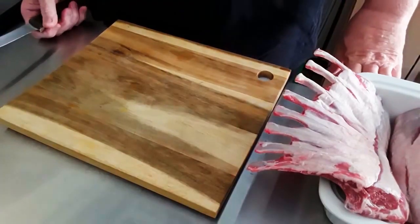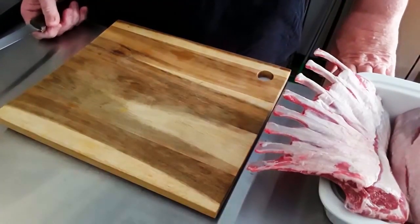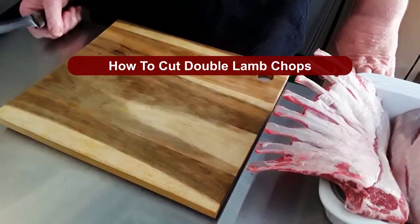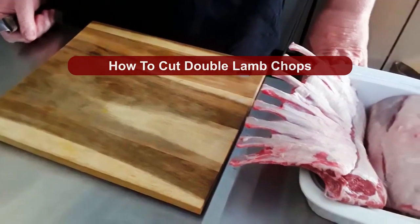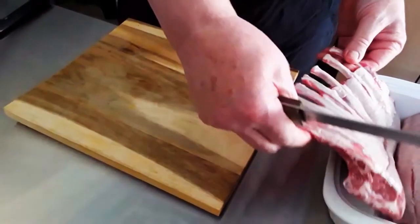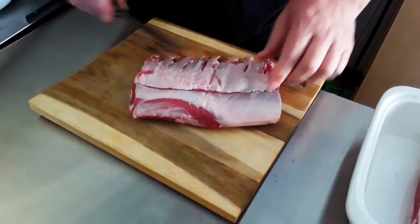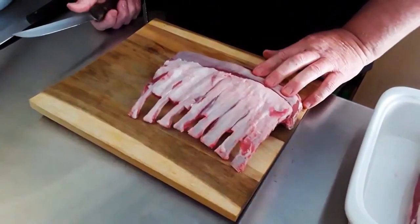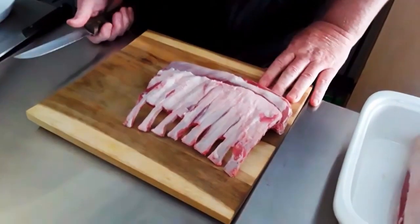Hi, this is Dennis from A Fresh Endeavor and Chef Demick Chefs. Today I'm going to be taking a couple of lamb racks and cutting them down into double lamb chops. Let's get started. These are cleaned out pretty well — this is exactly how I bought them; the only thing I've done is washed them and dried them off a little bit.